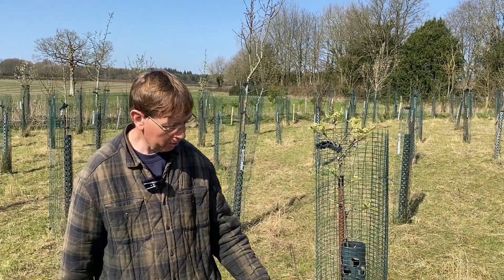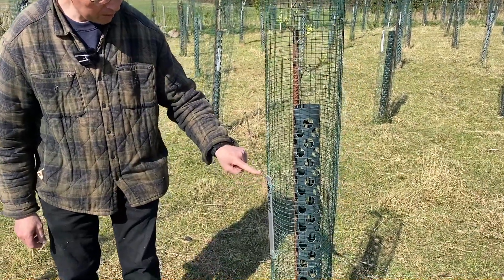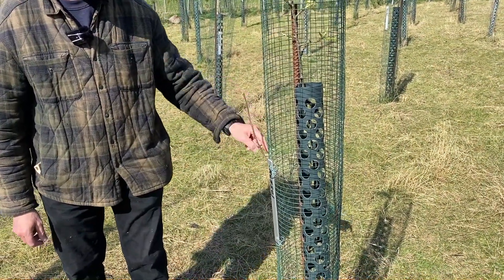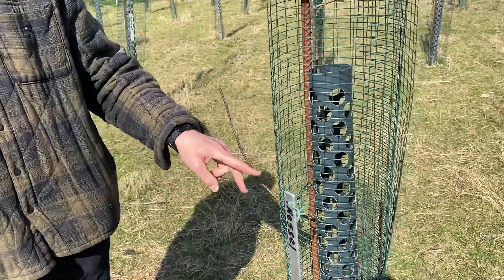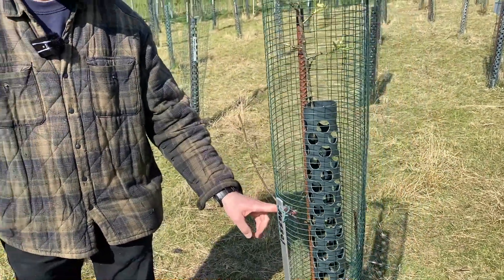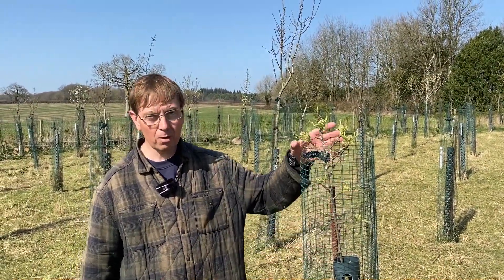As you can see on this tree, we've got these side shoots which are called feathers, which are full of these little leaf buds very clearly emerging from the mesh here. I'm leaving them on for now because they'll thicken up the stem and later on in the summer, perhaps next winter, I'll cut them off once we've driven the growth upwards.